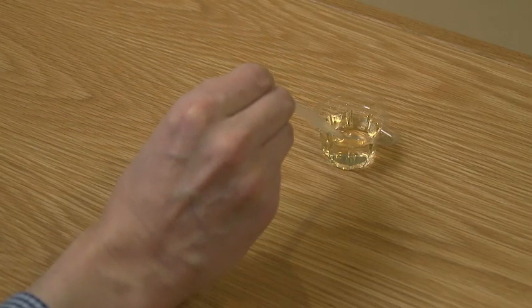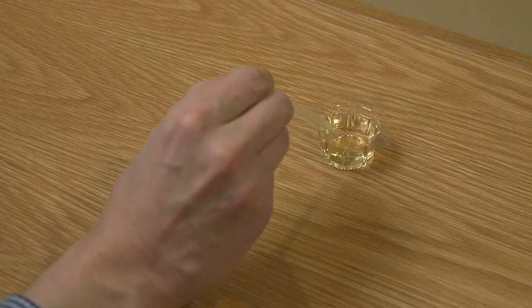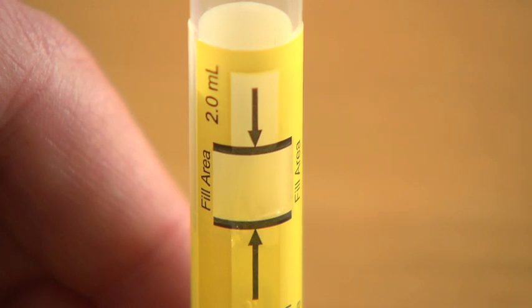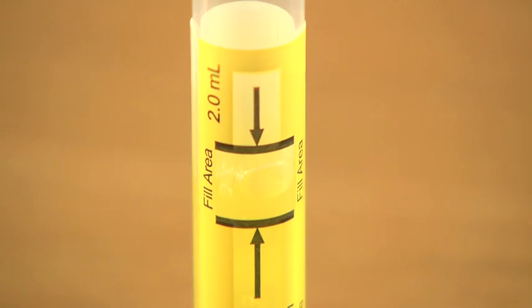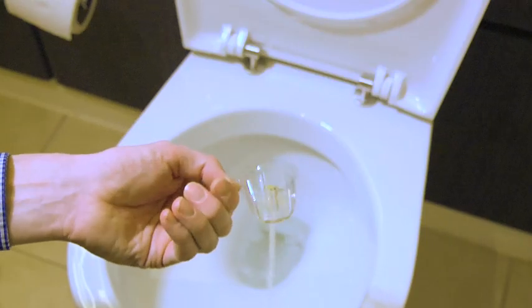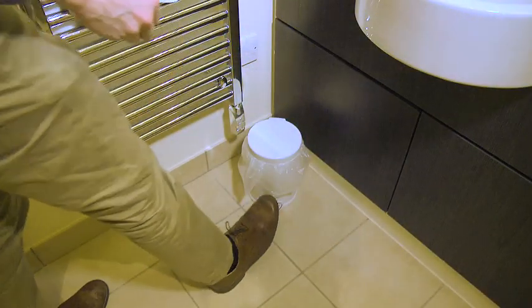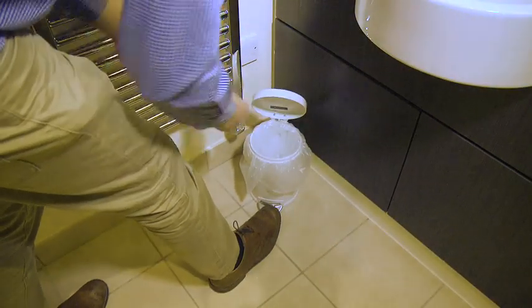Use the pipette to draw up the urine from the collection pot. Then squeeze the urine from the pipette into the urine sample tube. Fill the tube until the amount of urine reaches between the two black lines marked on the tube. Once done, empty the rest of the urine from the collection pot and pipette into the toilet and dispose of both the pipette and the collection pot in general waste.